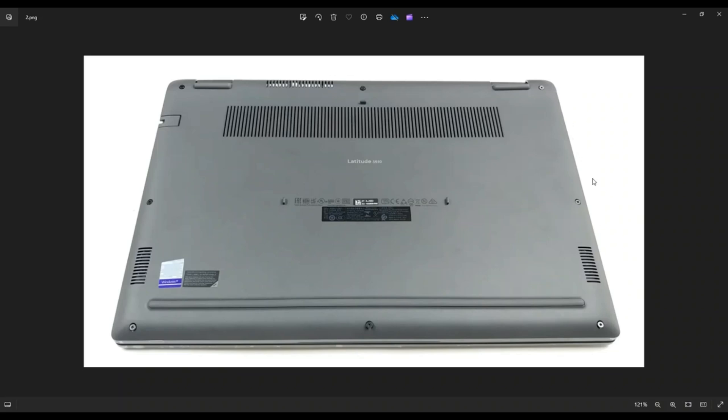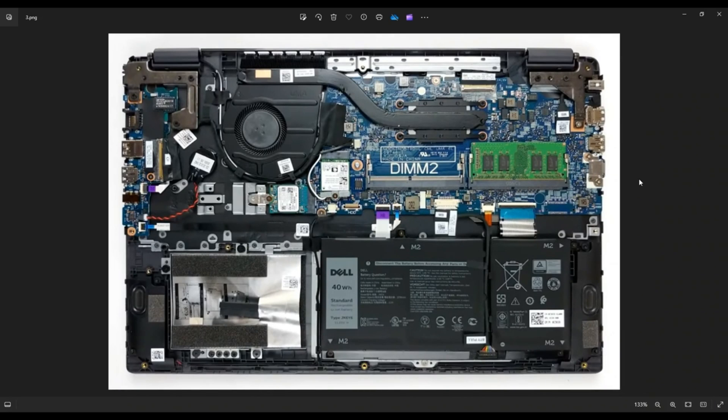After you get your bottom case up, this is what you're looking at for the inside of your computer. As a quick computer repair side note, whenever I'm working on a computer in my shop, I have it sitting on an anti-static mat. Either that or an anti-static bracelet will go a long way to help avoid damaging things in your computer. If you need any help with tools, supplies, or replacement/upgrade parts for the Latitude 3510, there'll be a link above and also below in the description.